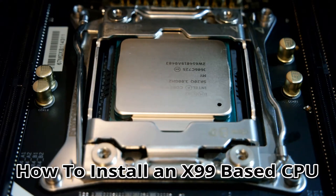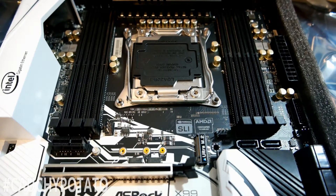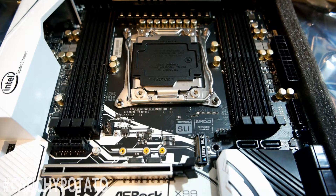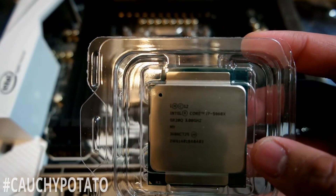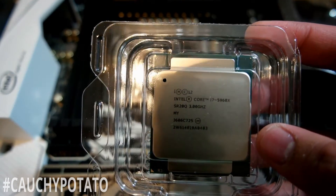Hey Internet, for this video I'm going to show how to install an LGA 2011 v3 Intel CPU onto an X99 chipset motherboard. Because of how similar Intel sockets are designed, this video will pretty much show how to install any Intel CPU circa 2009 or later. This is an ASRock X99 Tai Chi socket LGA 2011 v3 motherboard, and I'm going to be installing this i7 5960X CPU on it.